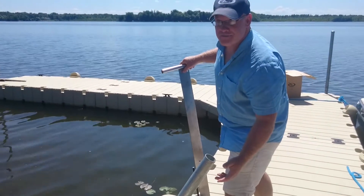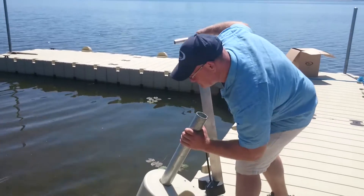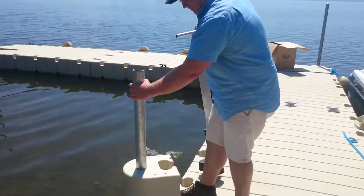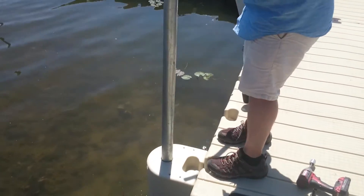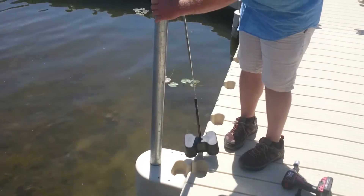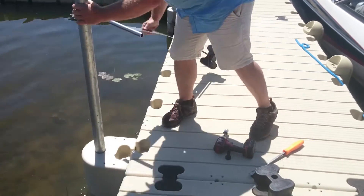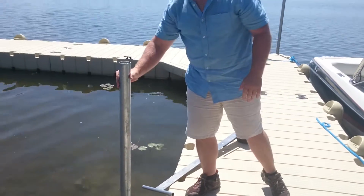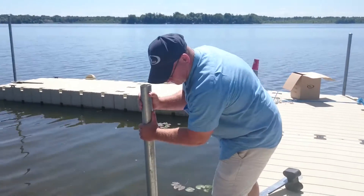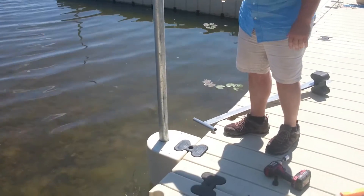So, if you're doing this by yourself, you want to get all your tools close by. Let this drop in the water. We'll line that up. What I typically do is I'll get this up, throw in the top — that's going to hold this in place. Lift that up a little bit just to sort of seat that top coupler.